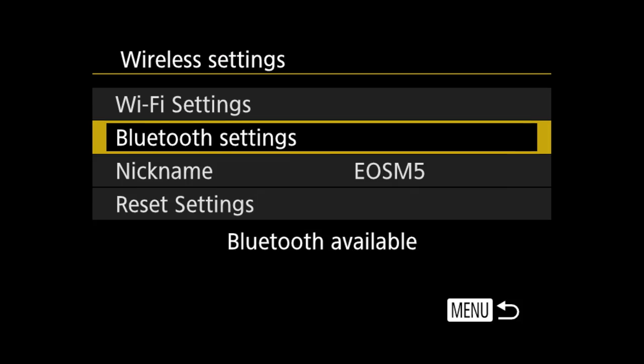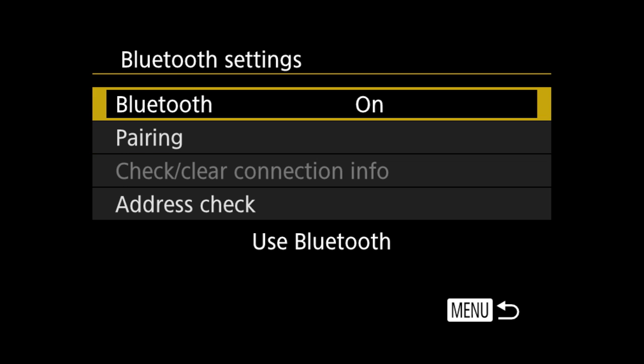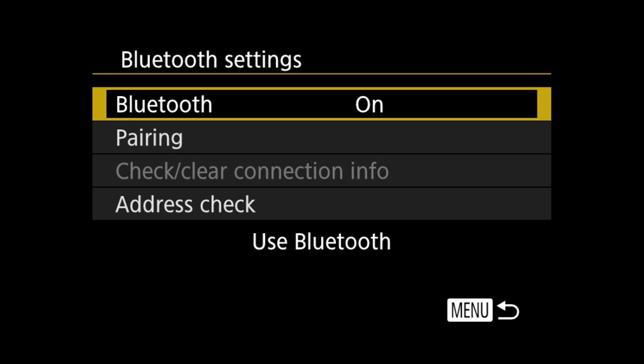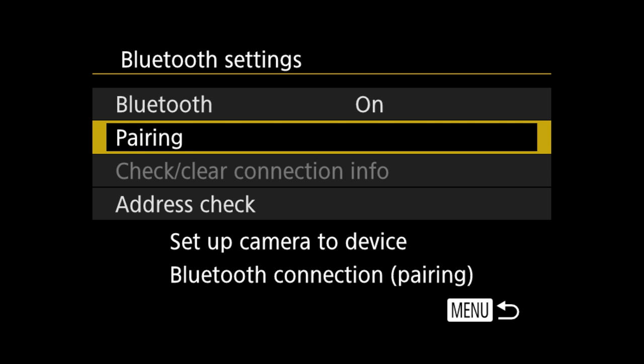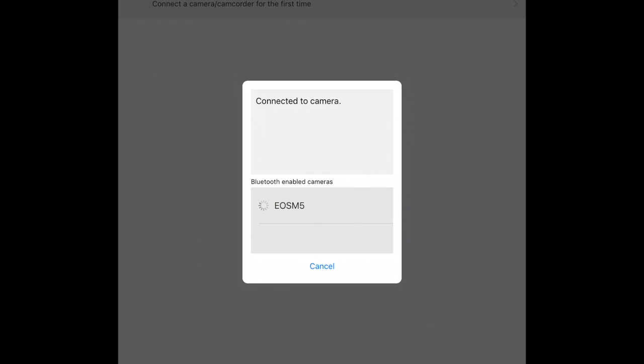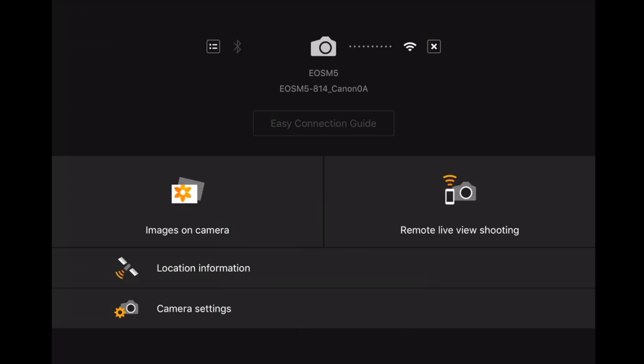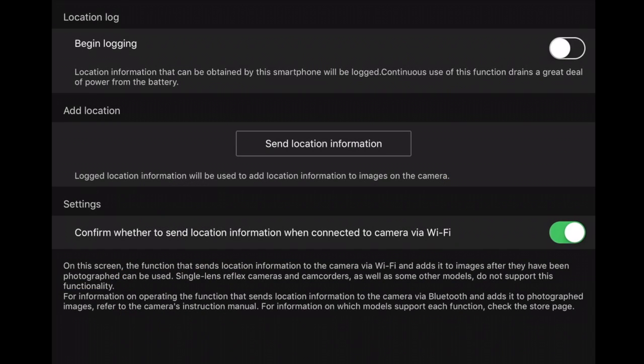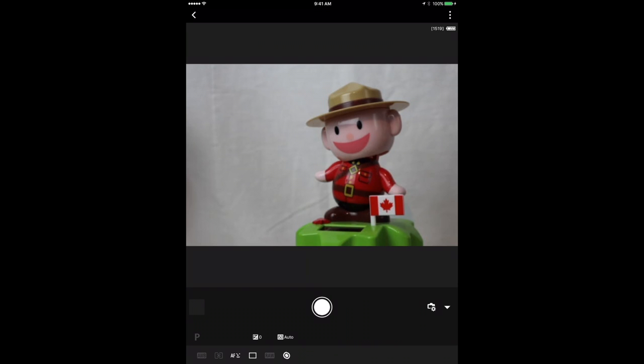The M5 has Bluetooth as well as Wi-Fi. Install Canon's free Camera Connect app on your smart device, pair with your device using the camera's Bluetooth settings, and the app walks you through the process. Once connected, as long as the camera is on, the app can initiate a connection to retrieve images, send GPS data for geotagging, or act as a remote control. This is both simpler and more robust than the competition and turns the app into a truly useful feature.